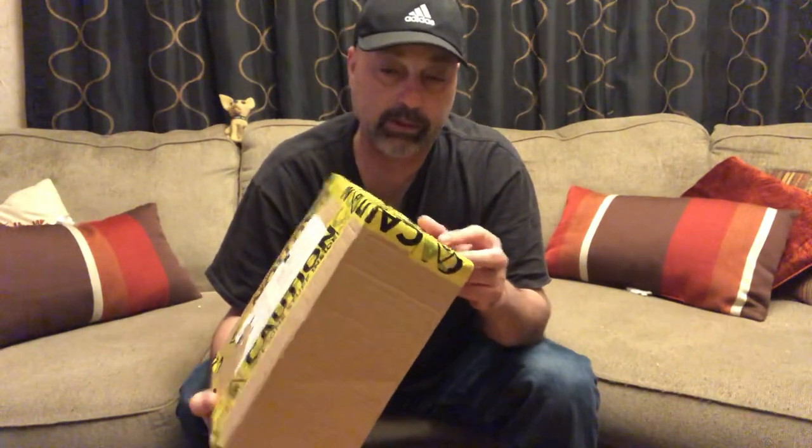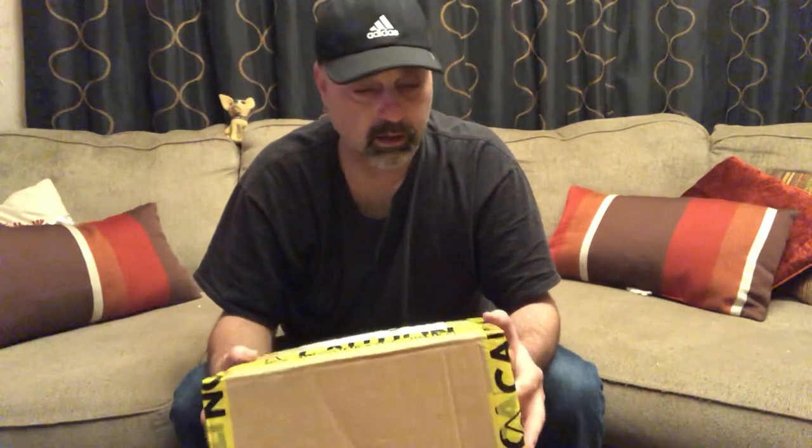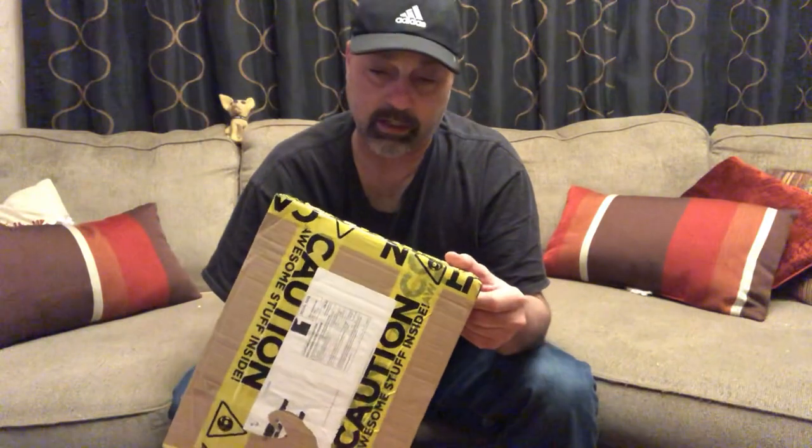Hey everyone, welcome back to my channel. Today we have an unboxing — something I ordered a couple weeks ago and received yesterday. It was on back order. Something pretty cool from a movie I grew up watching. I had to order one. It says 'Caution: Awesome Stuff Inside.' It's from a place called Merch Joy — they have a bunch of sci-fi stuff like Avengers, Aliens, Zelda, and other pop culture merchandise.